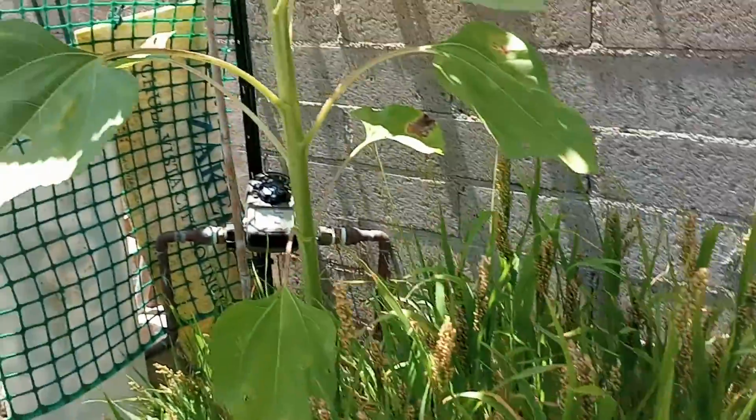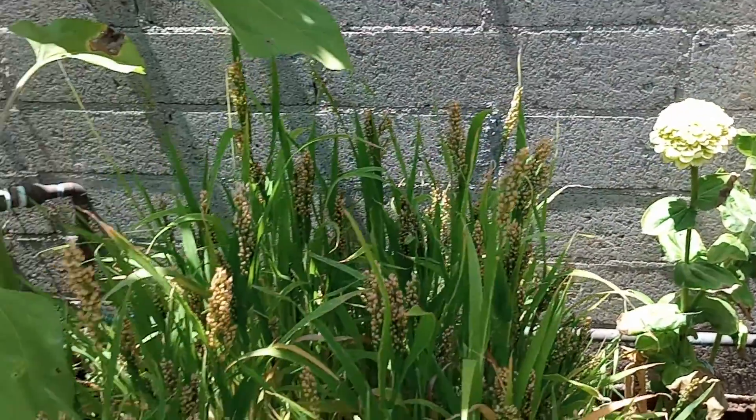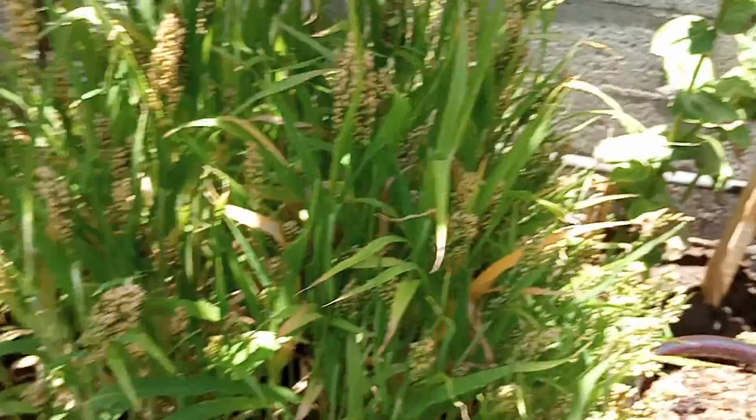So my fiance gave me an idea. I'm going to use these scissors — I'm going to cut the tops because I don't want the seeds to fall out somewhere else. And then I'm going to pull it out.